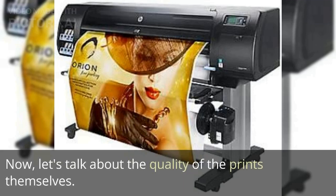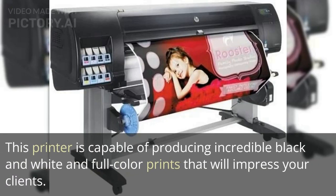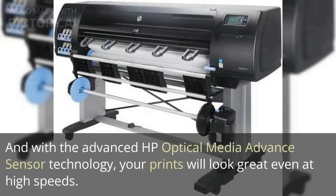Let's talk about the quality of the prints themselves. The Z6800 comes with 8 HP Vivid Photo Inks, including Chromatic Red, which gives your prints a broad color gamut and uniform gloss. This printer is capable of producing incredible black and white and full color prints that will impress your clients. And with the advanced HP Optical Media Advanced Sensor Technology, your prints will look great even at high speeds.